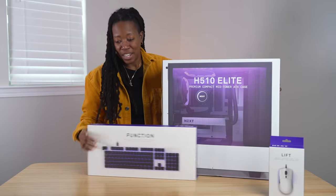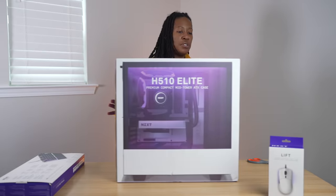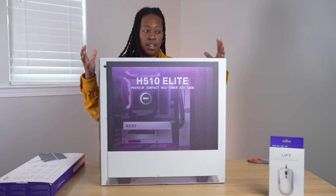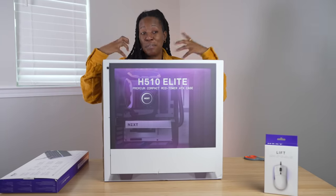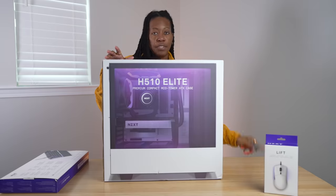This is going to be my first time ever gaming on a build like this. I've bought computers before that you couldn't build, but the cool thing with NZXT is that they let you customize your build and they basically build it for you. It's great for people like me who want the custom experience but have no idea how to build one of these things.